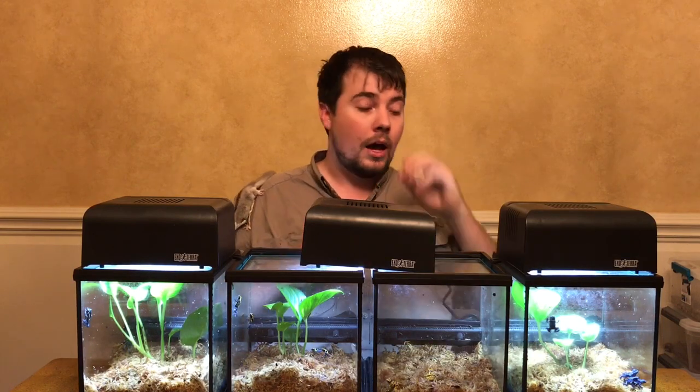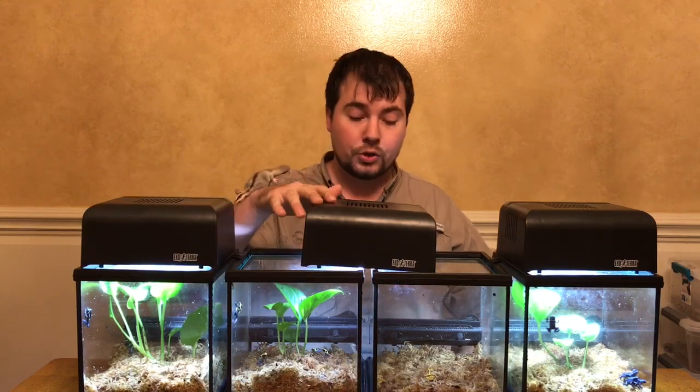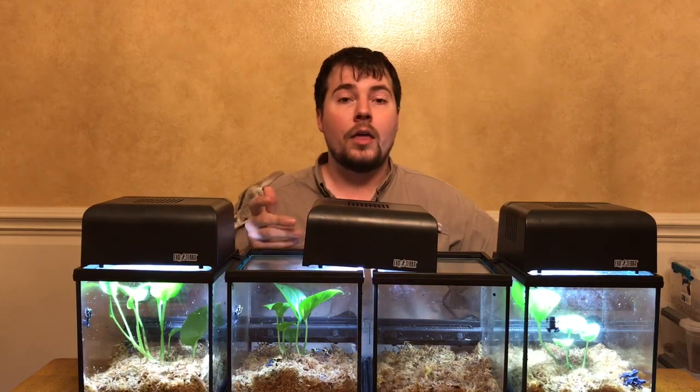However, when you get into species like Tinctaurus, Azureus, Cobalts, Powder Blues, or Patricias, a lot of those species are very territorial. When they get older, it's actually best to have them as a pair. Sometimes you can have three to four individuals if you have a large enough setup and if they're grown together as froglets, and if when they become full grown they don't start to fight.